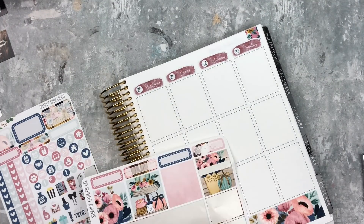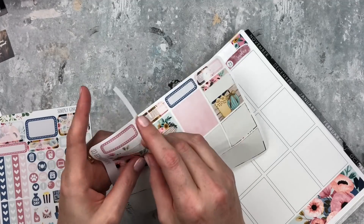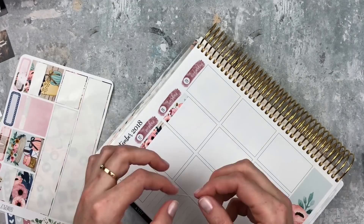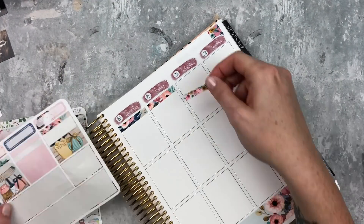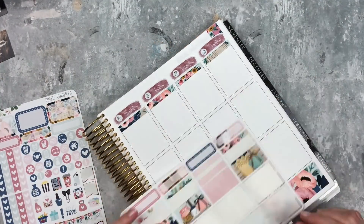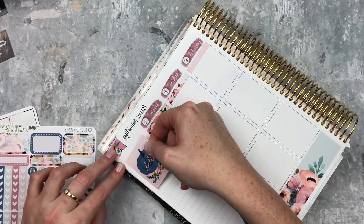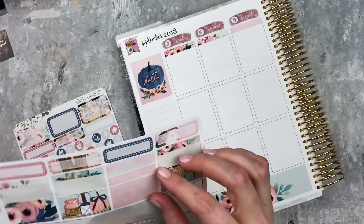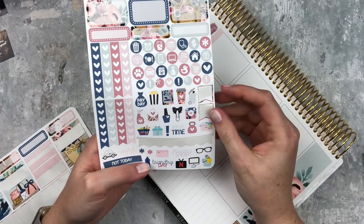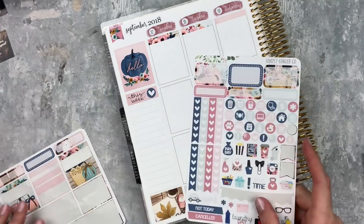I had to decide what to do up here because I didn't want to use glitter headers and I didn't have any that matched anyway, so I decided to just use these washi strips and alternate them. I really like how that turned out - it's very non-traditional, it looks kind of cool. Then here is the weekend banner. Over on the sidebar I used this hello box with the pumpkin on it, and then just another piece of washi below that for my journaling section with the little heart. I just wrote 'this week' on there.